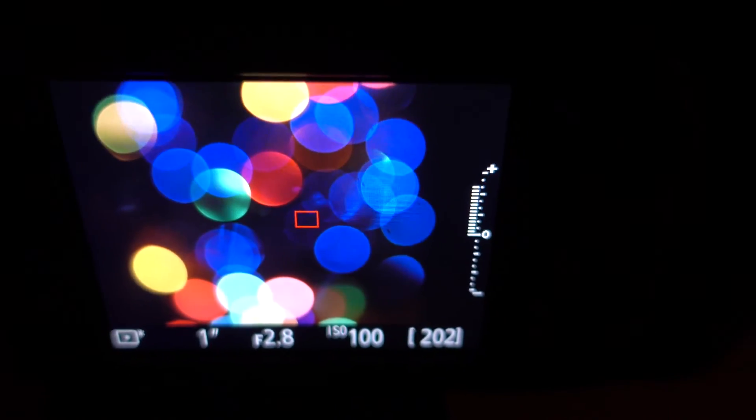Going back to the full frame — still looks okay, the bokeh looks good here. So it's definitely the lens that plays the most part in determining bokeh. Alright guys, hope you found this informative or interesting — I at least did.